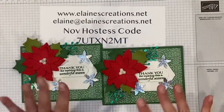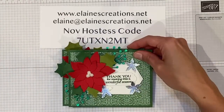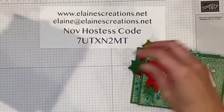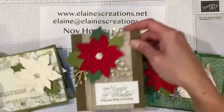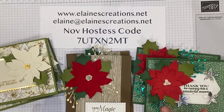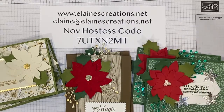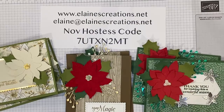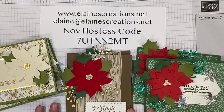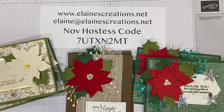So I'm offering a class, a card kit, and it includes two of these cards, two of these cards, and two of these cards. All you have to do is place a $30 order. You can go to my website, elanescreations.net, click on Shop Now, place your $30 order using my November hostess code, and then send me an email letting me know that you would like this Poinsettia Petals card kit, and I will send it right out to you.